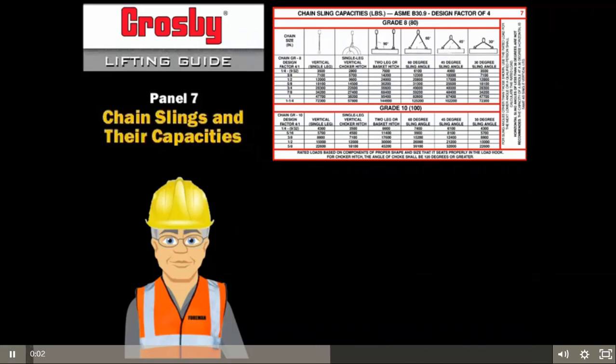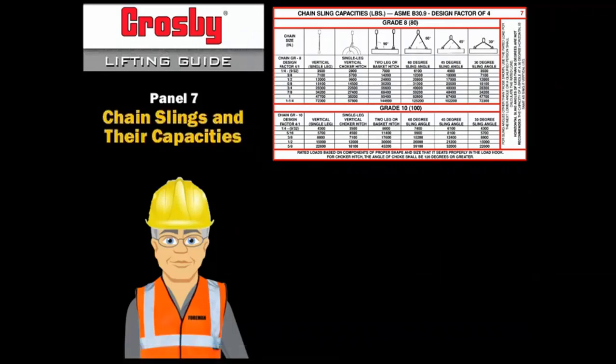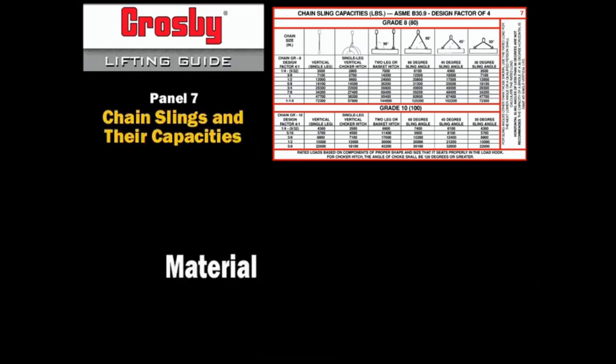Capacity charts are available for all chain slings. They are often called rigging charts. The capacity of all chain slings is affected by: 1. The material of the sling, 2. The size of the sling, and 3. The hitch of the sling.